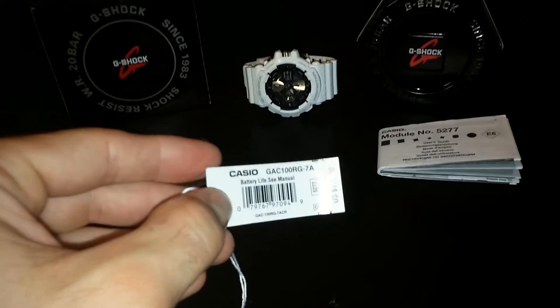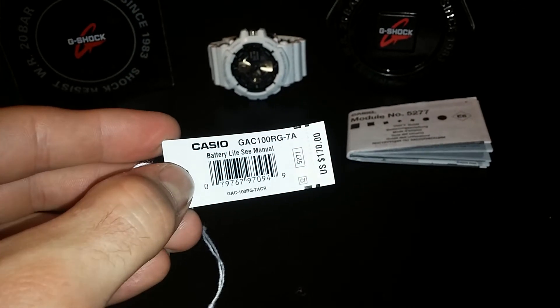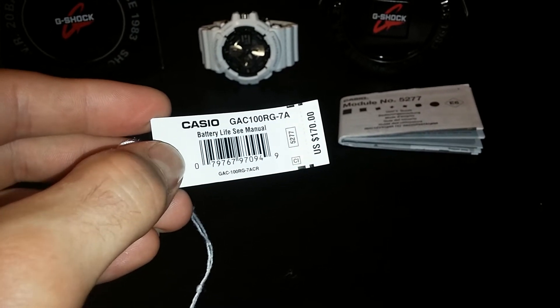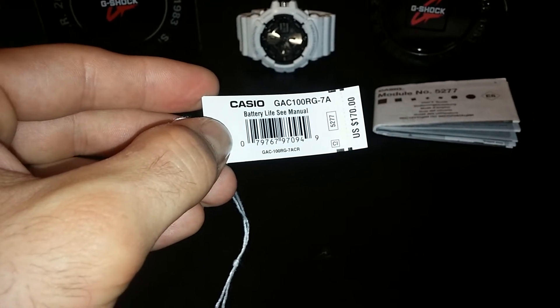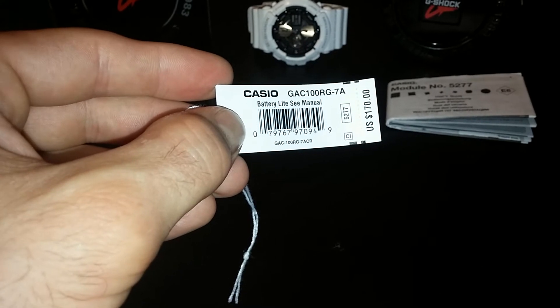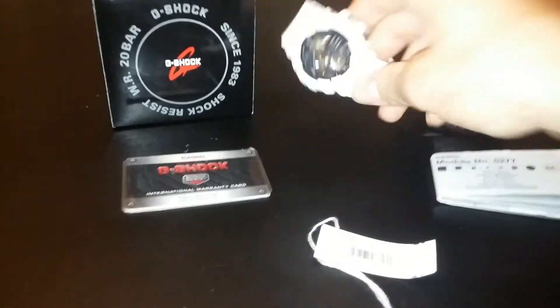This is the tag — it retails for $170. I did not pay that price. I've had it for about a week. I can't say today if it's worth that money; I guess we'll find out in five to ten years. But nobody cares about the packaging — this is what everybody cares about: the watch itself.